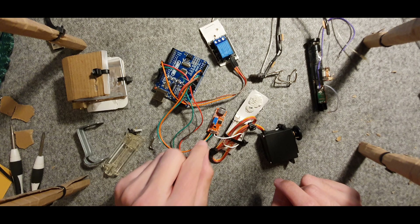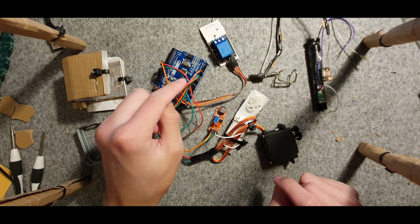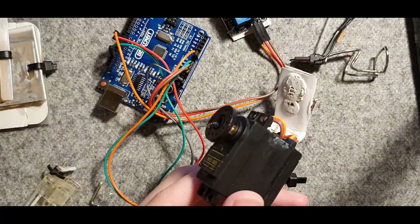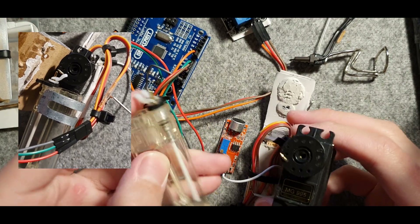When it detects a sound above the threshold that we ourselves set, the code on the Arduino sends a signal to the servo motor to rotate a certain amount, which then pushes the lever through this mechanism that I have.